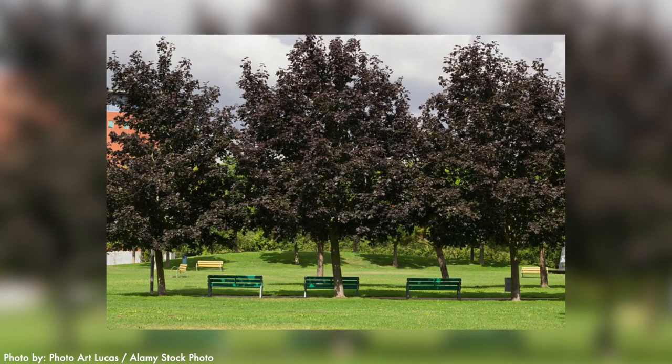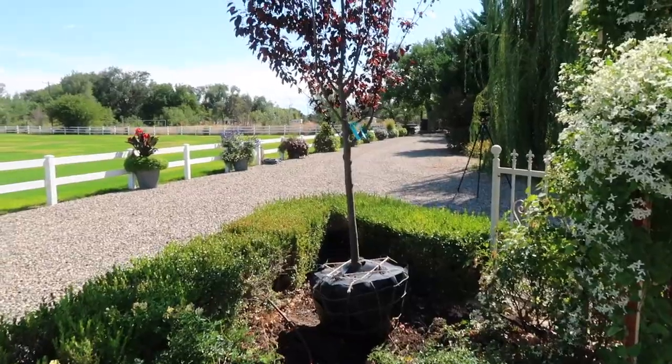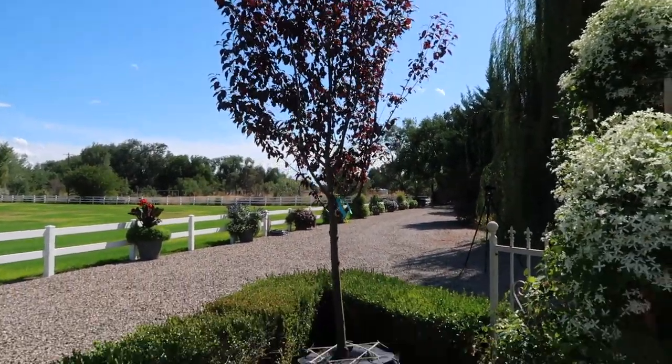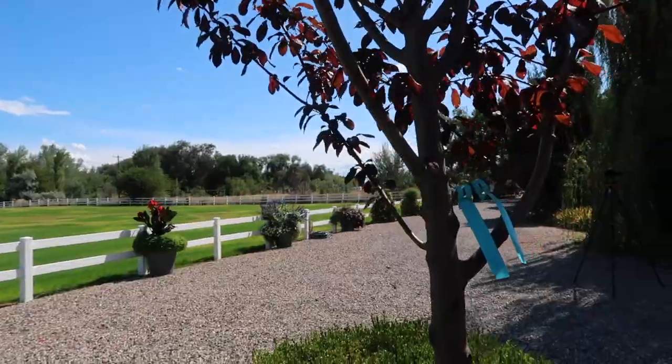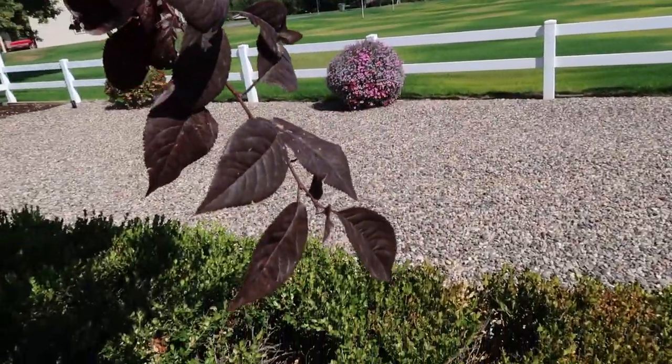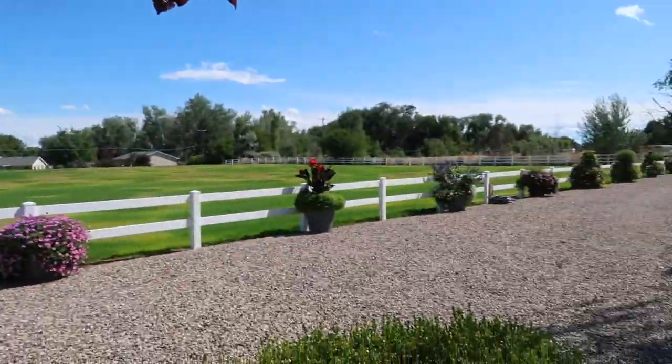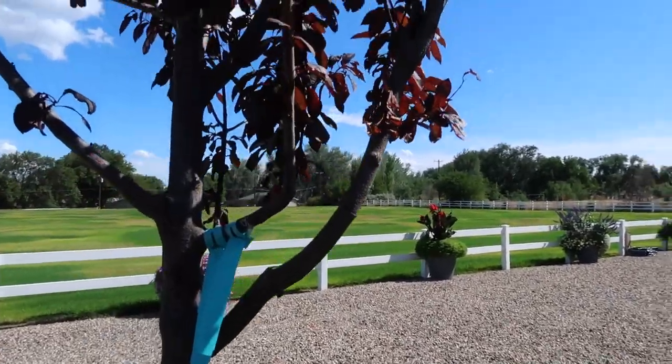I'm excited to get this thundercloud plum in here. This tree grows 20 feet by 20 feet, so it's much bigger than the last plum. I chose that on purpose because this is clearly a very sunny, hot spot — there's just gravel behind me, gravel in front, gravel driveway. I thought it would be nice to have a bigger canopy for some shade. Thunderclouds are zone four through nine and we garden in zone five, so it should be plenty winter hardy. They've got these gorgeous bronze-ish purple leaves and single pink blooms in the spring. As you're coming down the driveway, you'll see this big tree full of blooms.